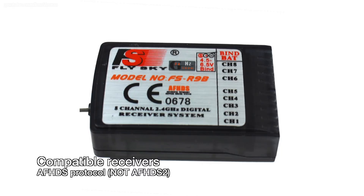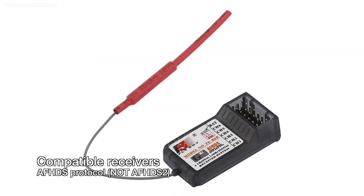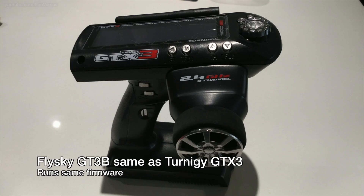In order to use the extra channels, you will need a receiver that has the necessary number of channels. I'll have links to where you can buy the 6-channel or 8-channel receivers in the description. I'm going to be demonstrating this with the Turnigy GTX3, which is pretty much the same thing — it's just a rebranded Flysky GT3B, so I'll just refer to it as a GT3B from now on.